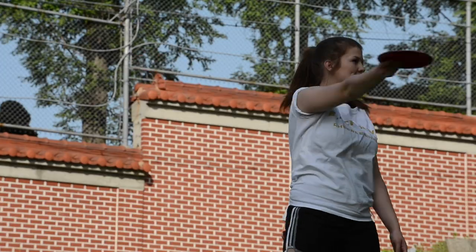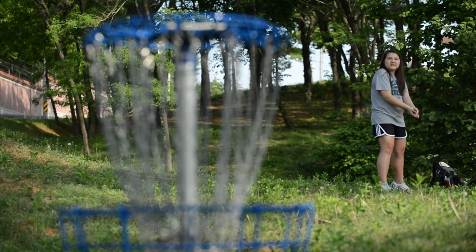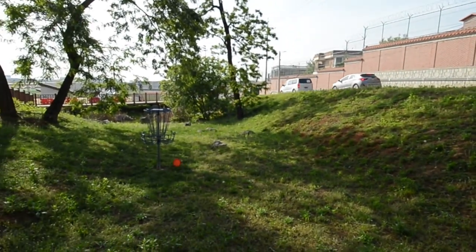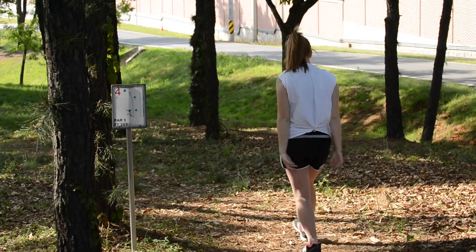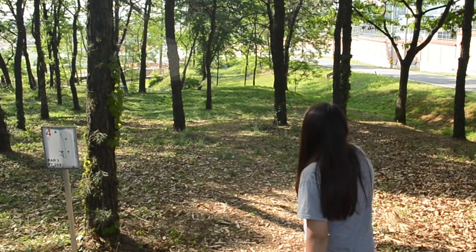Disc golf is a lot like regular golf, but instead of playing with balls and a club you play with a frisbee-like disc. There are 18 holes out here at our course at Beacon Hill, just like on a regular golf course, and each one of the holes has a certain number of average throws to get from the beginning point to putting the disc into the basket. This is known as PAR, and our PARs range from three up to five here at Beacon Hill.